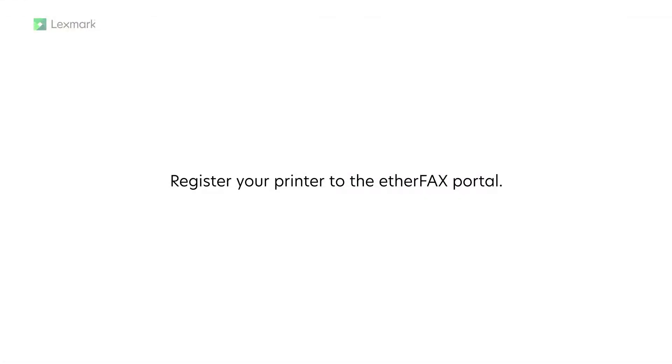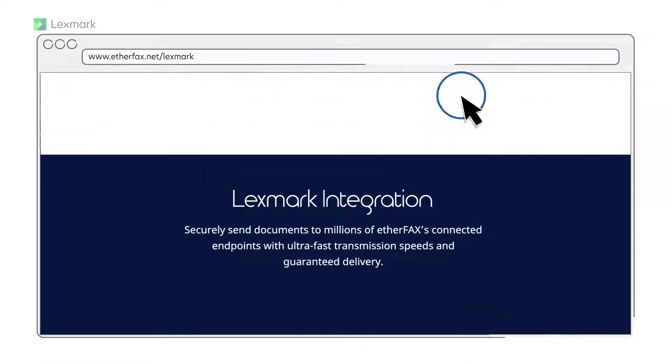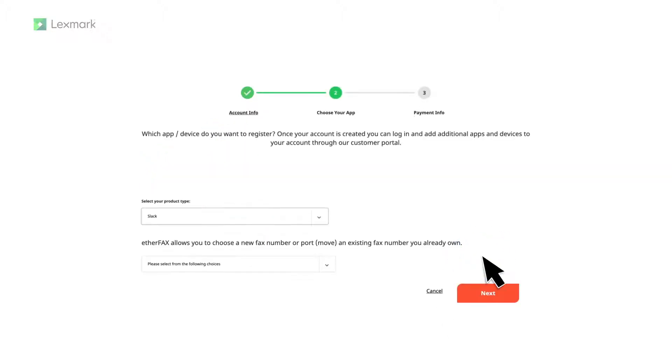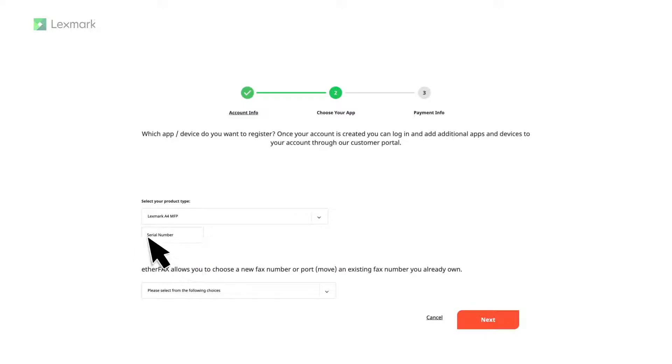Register your printer to the AetherFax portal. Go to www.etherfax.net/lexmark, and then click Activate Device. Select an account type, provide the required information, and then click Next. From the Select Your Product Type section, choose Lexmark A4 MFP. In the Serial Number field, type the printer's serial number.